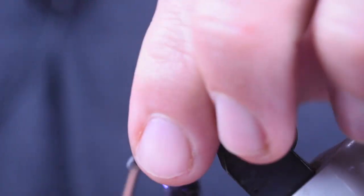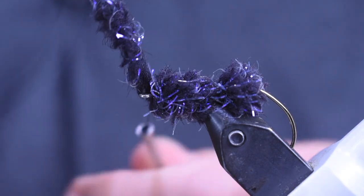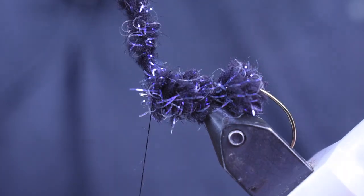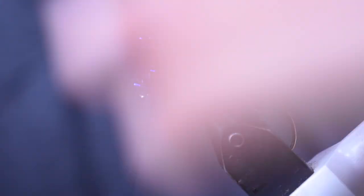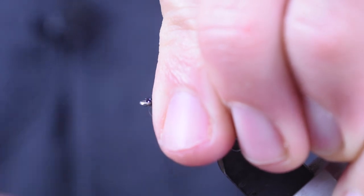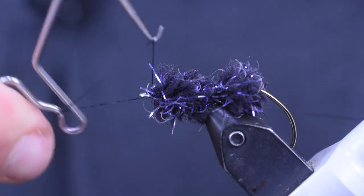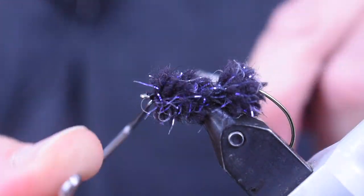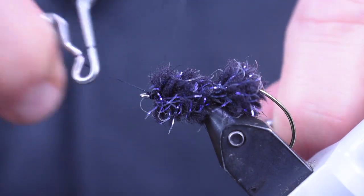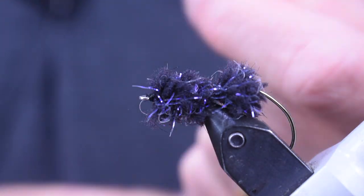Five or six wraps, however many it takes to get up to that eye — nice tight wrap so it makes it full. Once I get up to the eye, tie it off again. Peel back that Ecstasy and make a nice head for a whip finish. You can see this Ecstasy gives me a lot fuller body than the Polar Chenille of the previous version — that's why I switched to this and I like it a lot better.